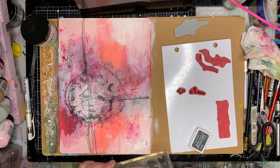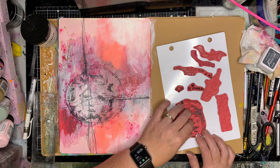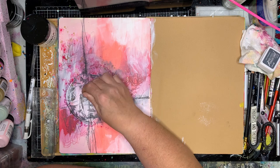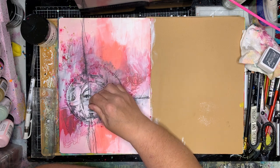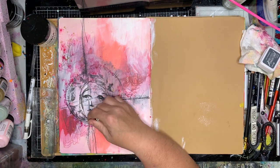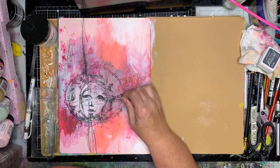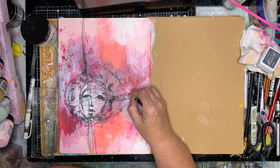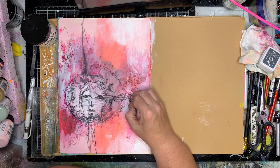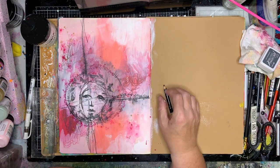I chose greys instead of black because I didn't want anything too overpowering on the page — a really strong black would have really stood out. I did choose to go in with my Stabilo wool pencil and do a little bit of line drawing over the top, using that face as a guide, with the grey stamping in the background giving a bit of shadow and a little bit of black line over the top.